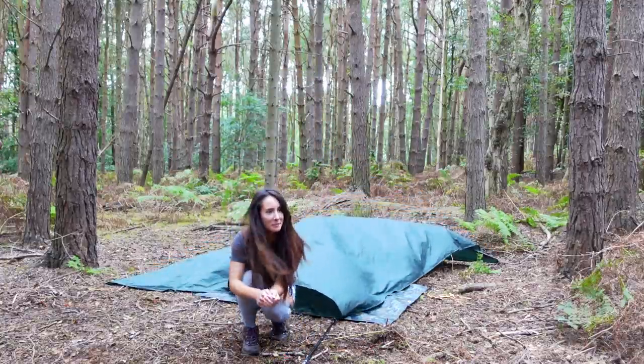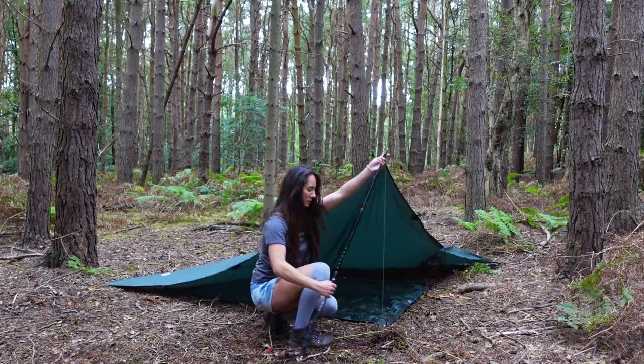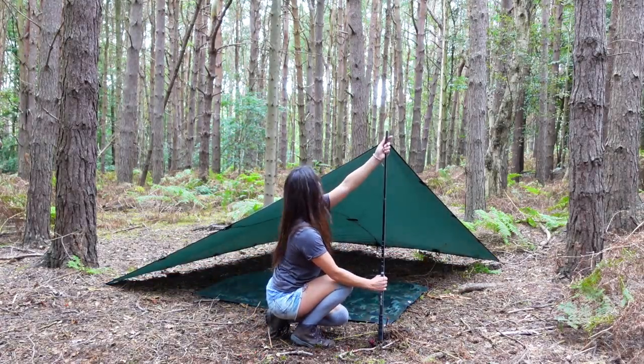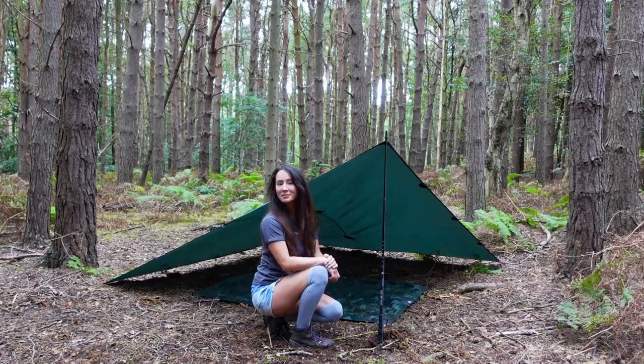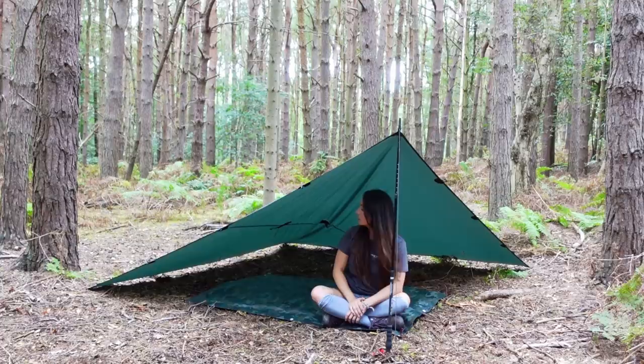What I love about this setup is if you're trying to be really stealthy, it is so quick and easy to just whip the pole out, duck down low — no one's going to see you — and then as soon as you want to, you can just pop the pole straight back in and it's ready to go. There's loads of headroom, and obviously it depends what height you have your pole at — you can adjust it to your liking.